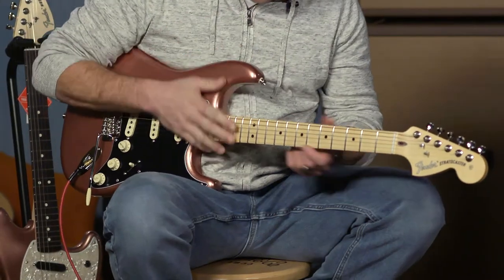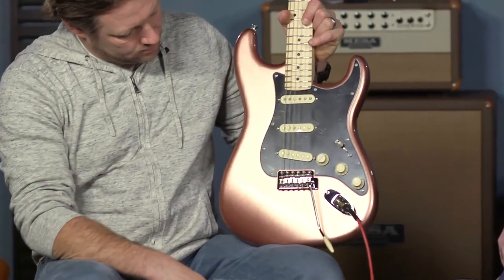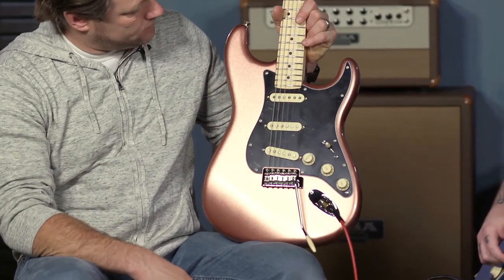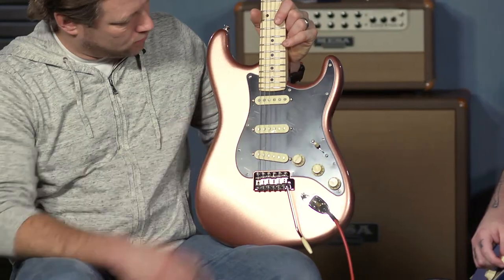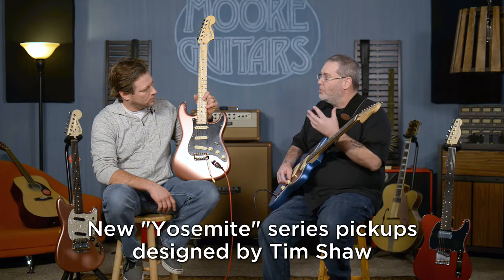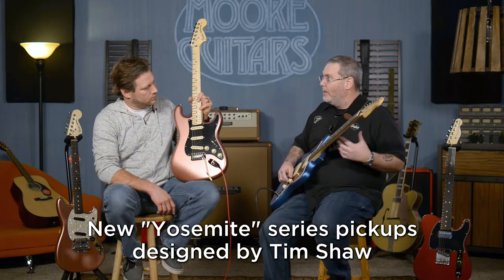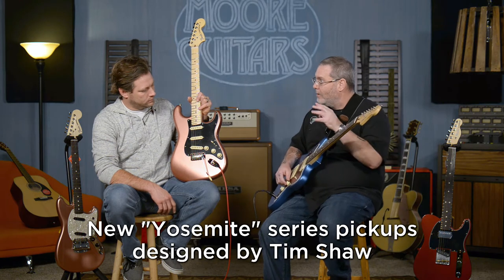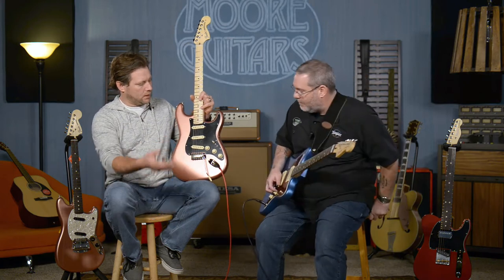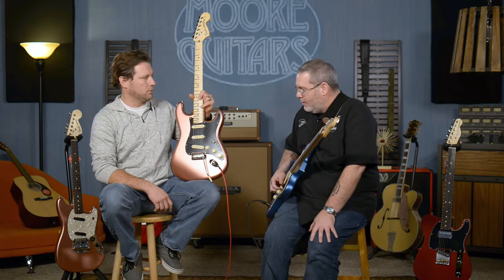You got the Stratocaster, which is what you have there in the penny finish, with the maple neck and maple fingerboard. Three single coils. These pickups were designed by Shaw's crew of folks — they're not calling them Shaw pickups like the ShawBucker, but it's the same people. He gave them guidance, they built them, they brought them back, he said yes, they are awesome, and they put them in.